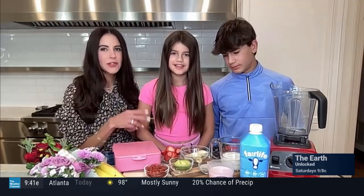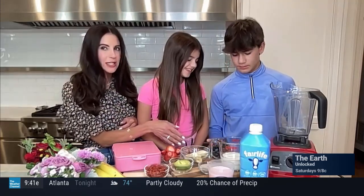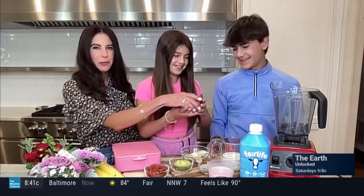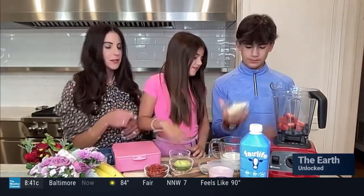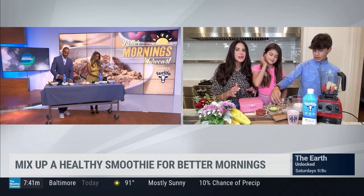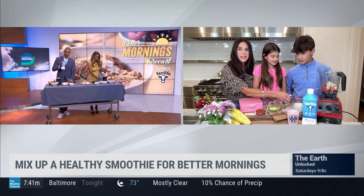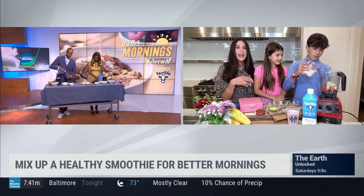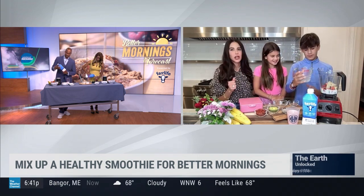We're going to start by adding one-fourth cup of blueberries and about four to five strawberries to your blender, then add one ripe and sweet banana. Now we're adding our base — today we're using Fairlife ultra-filtered milk, which is an amazing source of calcium for fast-growing bones, with extra protein and less sugar.